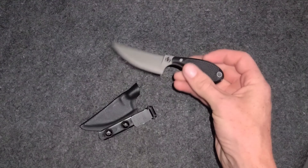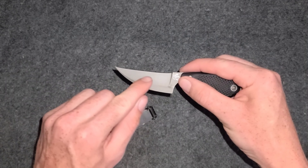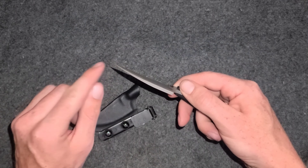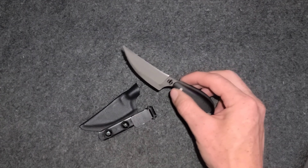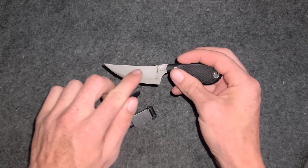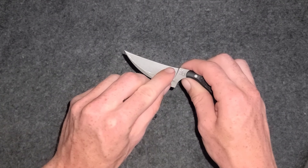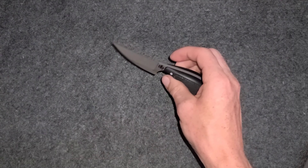The overall appearance is super unique. As you can see, the edge is on the top here — there's no edge on the bottom part. I've never seen another knife like this with an edge on top. When I bought it, I was honestly thinking the edge would be on the bottom and the blade stock would be up top, but I was wrong.